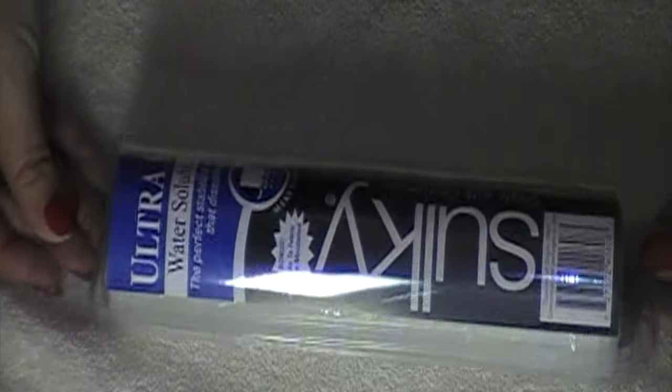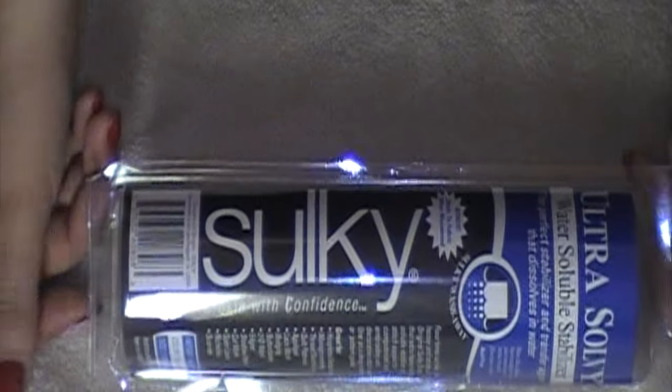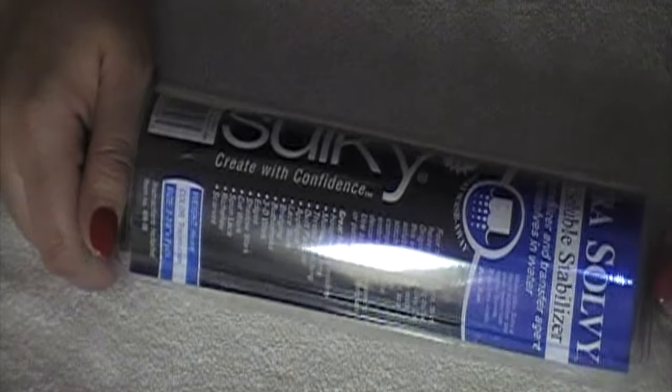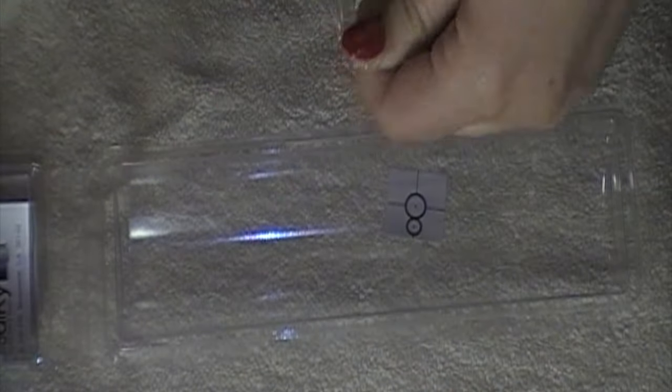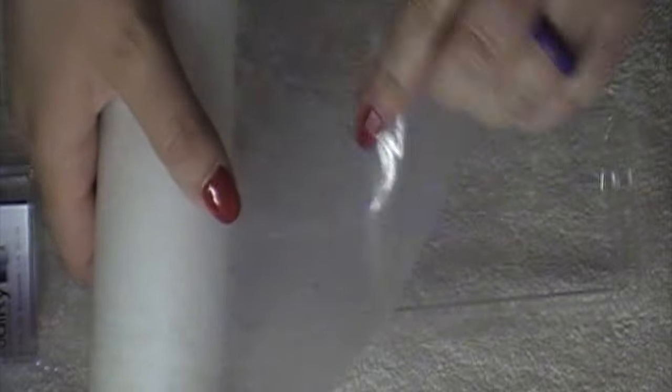For this project I am going to be using a new stabilizer. This is the Sulky Stabilizer — the Ultra Solvee Water-Soluble Stabilizer. I have not used this one before. It is really super thick with this plastic coating. I'm thinking this is what people use for the lace stuff, but I heard it was really good for towels.